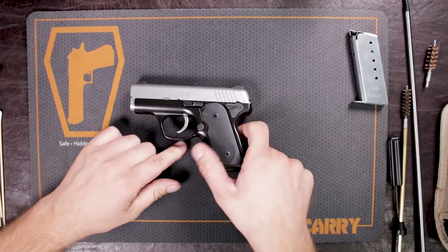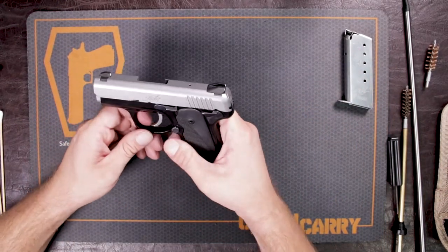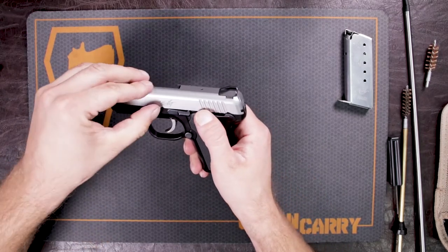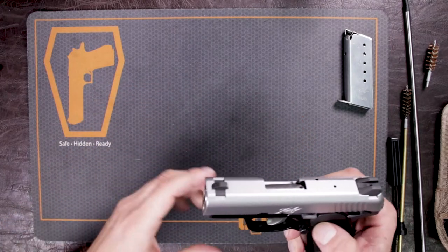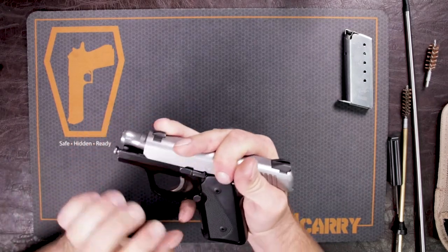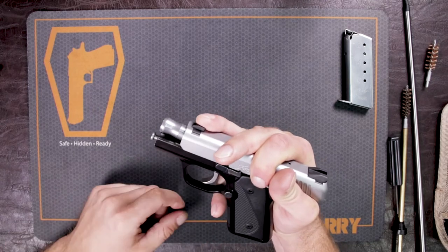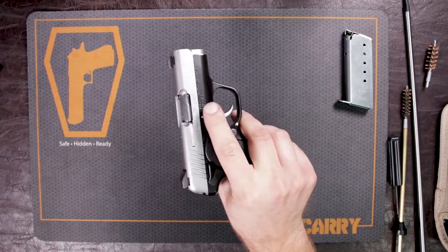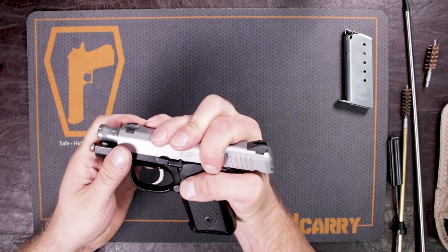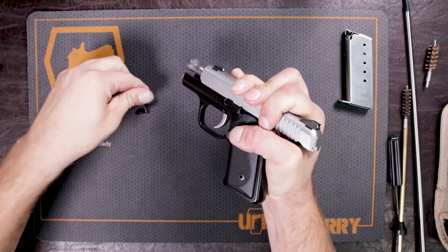The Kimber Solo is similar in some ways to a 1911 style pistol. It does not have any kind of bushing, and your slide catch is the takedown pin. There's a little groove right behind where the slide catch mark is — very slight — and you want to bring that in line with the back of your slide catch. There's a little nub that needs to push through. You push on this pin from the other side, line up that back of the slide catch, push, and then just pull it right out.